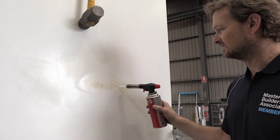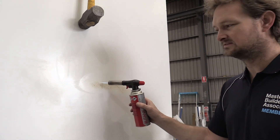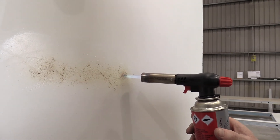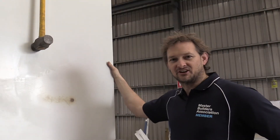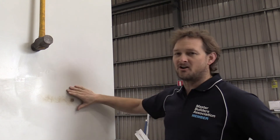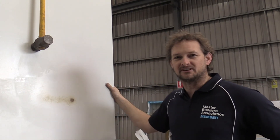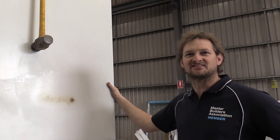Compared to the other side this is taking a lot longer. So in terms of impact, fire, cleaning, and water, map house panels are far superior than traditional built gyprock panels. Thank you.